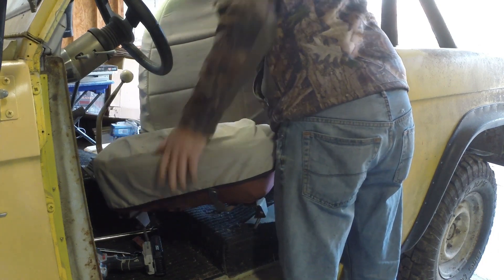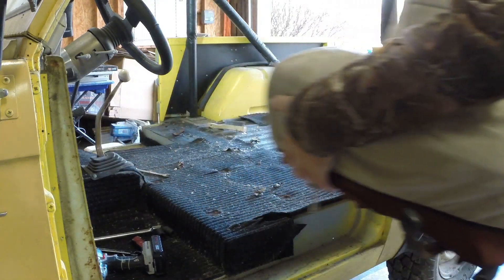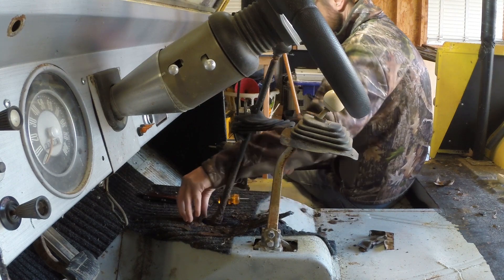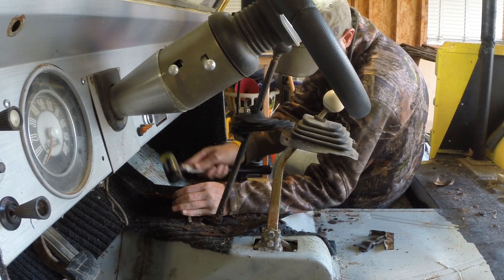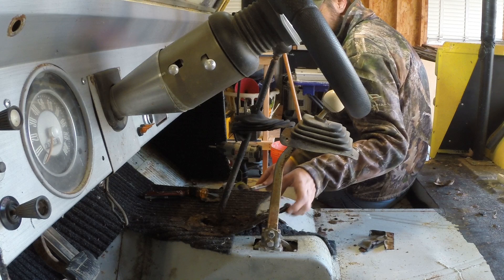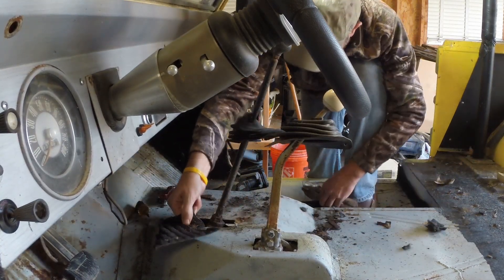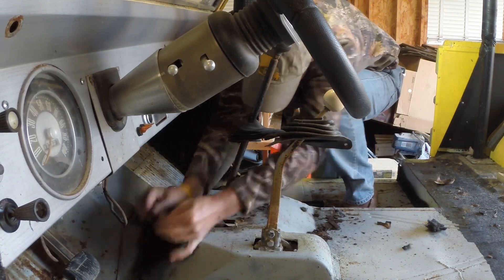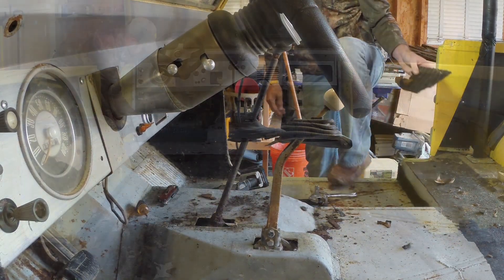After the driver's seat was out and I finished pulling up all the carpet in the cab, I had a little issue with the ring that goes around the four-wheel drive shifter — it was just completely gone. I still have some remnant of the studs that held it on and I'll have to grind those off when I get to that point.